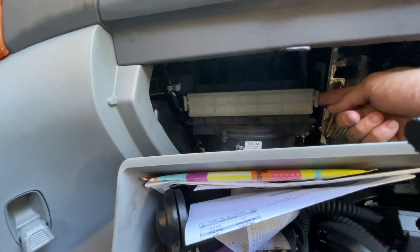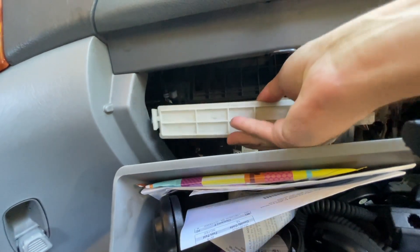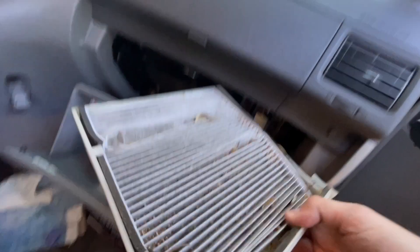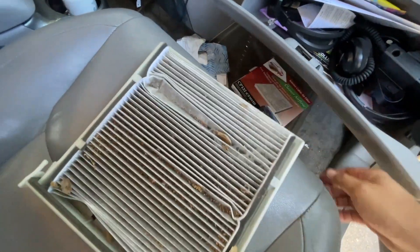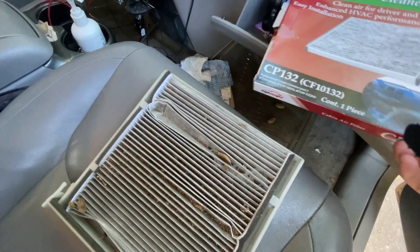There we go. Now all you have to do is pull these two tabs and the whole tray just slides out. And as you can see, this is quite dirty. So we're going to pull out the new one and compare them.